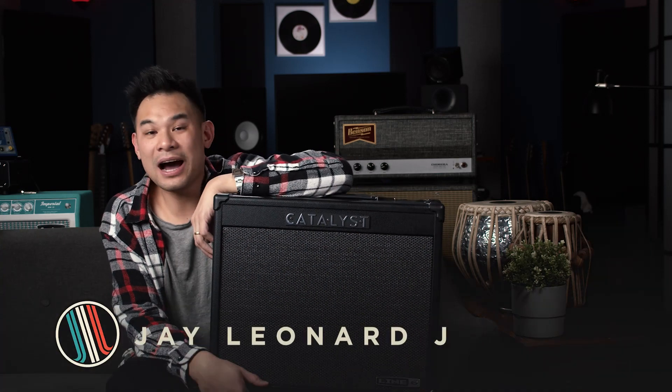Hello everybody, I am Jay, Leonard Jay, and today we're going to be dialing in some tones with the brand new Line 6 Catalyst 60.